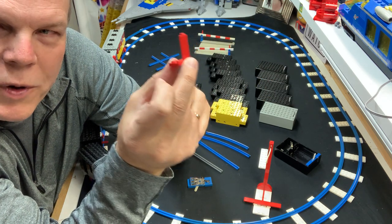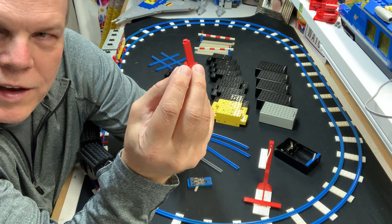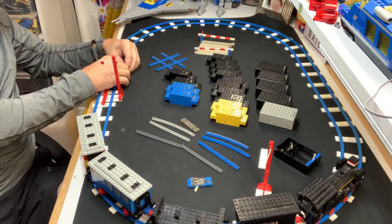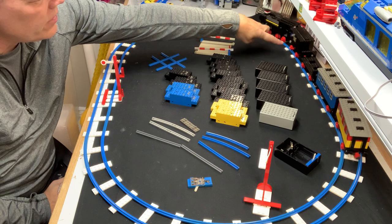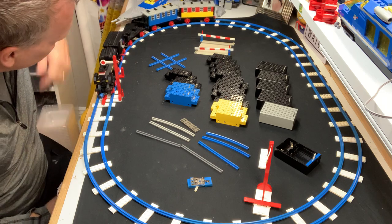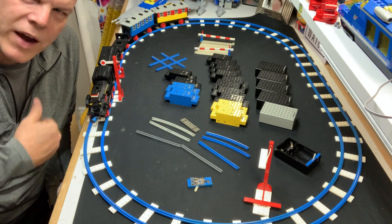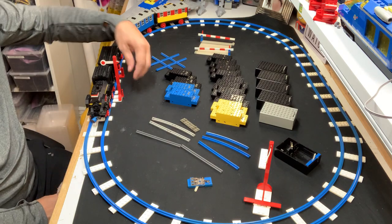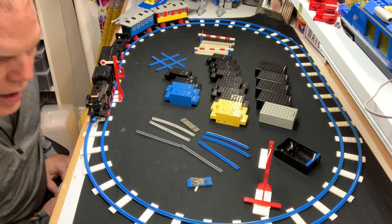There's also this piece — a redirection switch. When the battery car hit this, it would go into reverse. I'm going to put that right here and you can see the red piece — the switch. When the train comes around the corner it hits that and, if the batteries have enough strength, it has enough momentum and starts going backwards. With these batteries it just stops, so I can use it as my stop. I expected the train to do more but it just stops now.